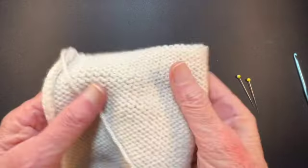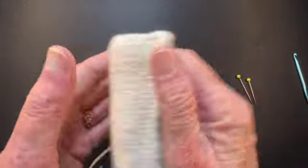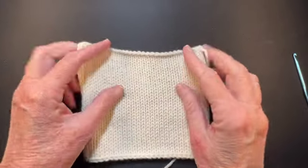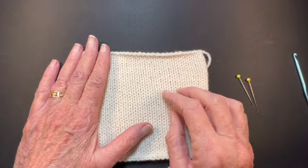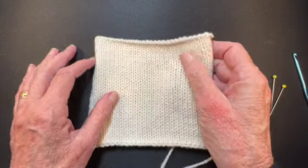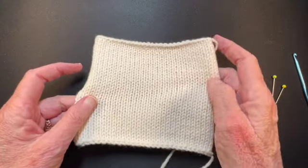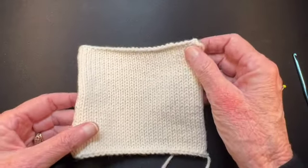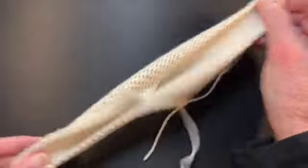Once you've blocked your swatch, make sure it's completely dry — sometimes that means leaving it for another day or a few more days before you decide you're going to measure the stitch and row gauge. Once it's completely dry, this is what I do, and you won't believe this.